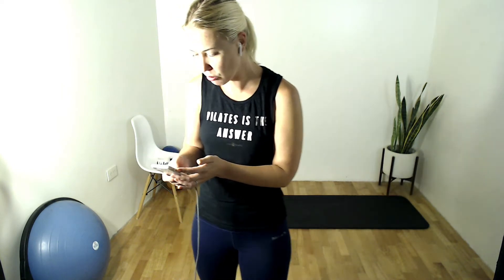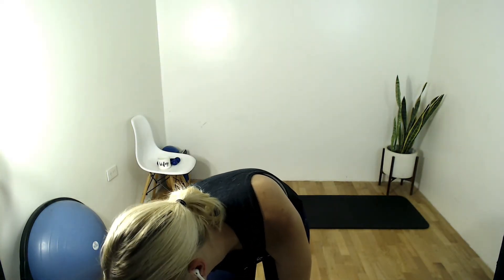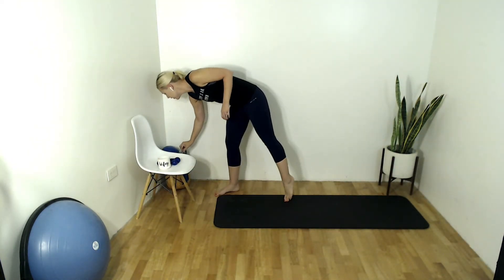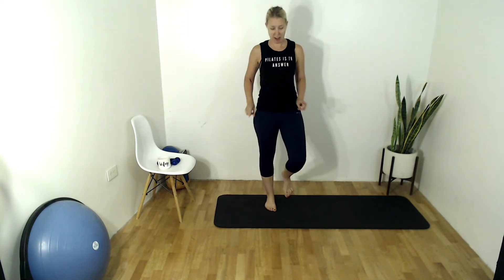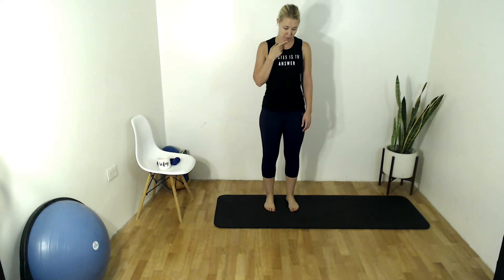Burn today. The playlist starts with Good as Hell by Lizzo. Let's press play in 3, 2, 1. We've got ourselves some booty burning today, and we've got some bar arms finally making an appearance. I've been holding out on the bar arms, but today we're going to tackle them. See how far we've come. Find a nice, sensible stance. Let's wake up these bodies, or warm them up if you've been up for a little bit.